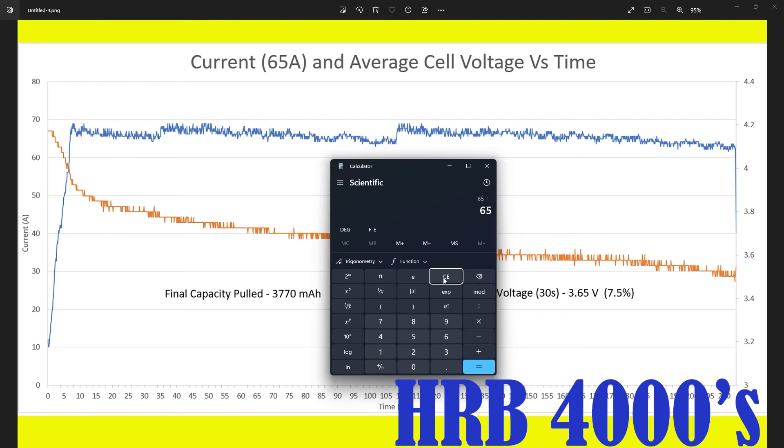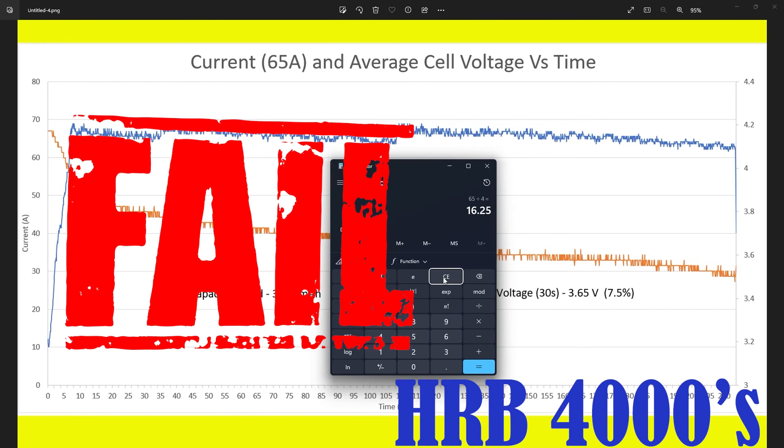If you guys want me to do an actual C rating test, let me know in the comment section below for this battery pack. These battery packs definitely perform better than I expected, especially since they're rated at a 40C rating. As for are these battery packs good or do they suck? I would say these are actually quite decent — battery packs that I will definitely have good use for and I'll definitely be pushing them to the limits in a bunch of different radio controlled airplanes that I own.